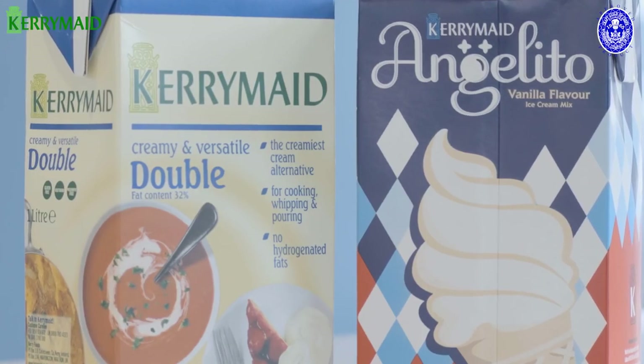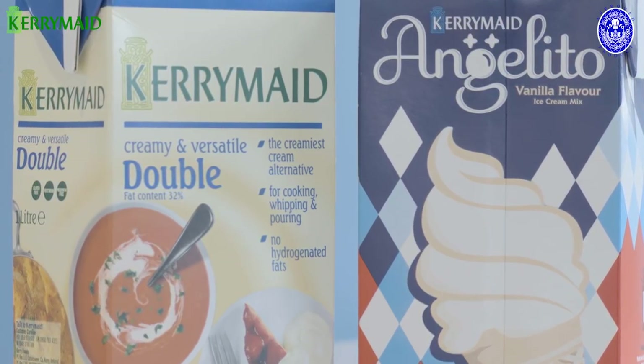Hi, I'm Thomas Leatherman and today we're going to be creating a luxury sundae consisting of Rocky Road pieces, chocolate ganache, and chocolate covered mousse made using Kerry Made Double and Kerry Made Angelito.